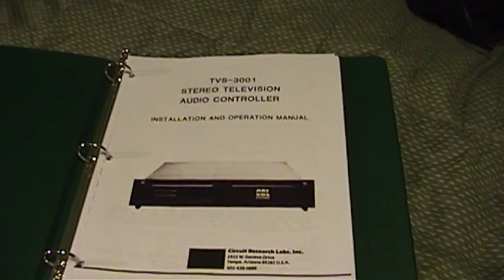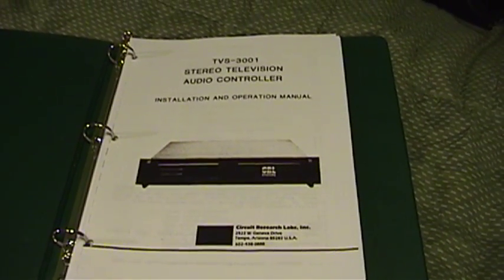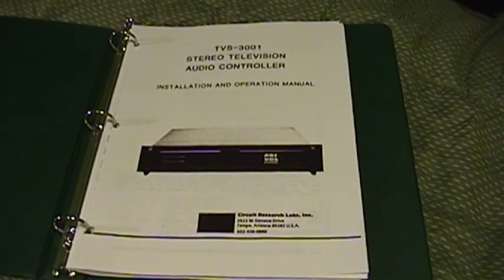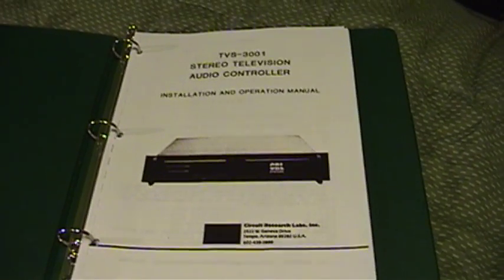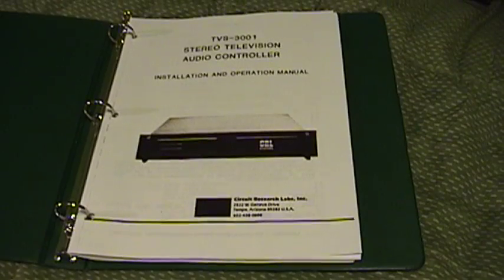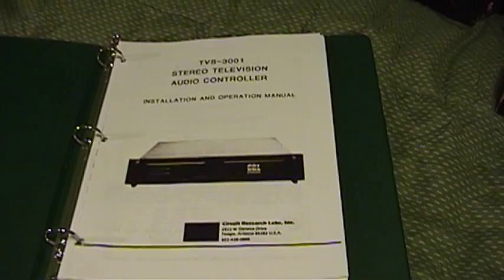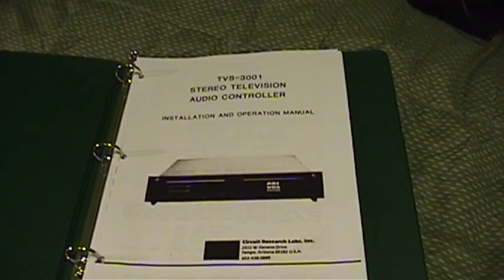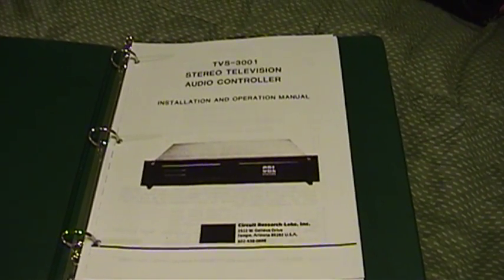It should be said that if you're thinking of getting a CRL Systems TVS-3001 for yourself, it would probably be a very good idea to download the operating and installation manual. You can get that from the Orban Broadcast FTP site. Not every popular web search engine will index FTP sites, but Google does — if you type in CRL TVS-3001, one of the first results will be a link to the manual. The manual is very useful not only because it tells you how to set it up, it also gives information on theory of operation and provides nearly complete schematics and an alignment procedure should the unit require repair.